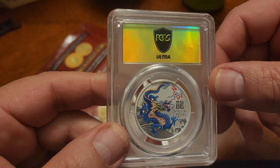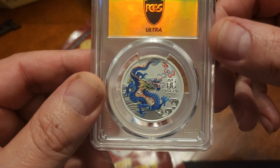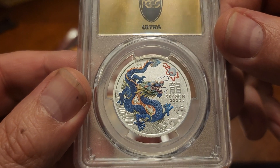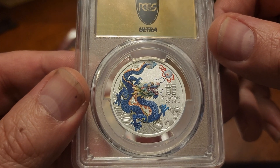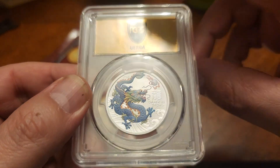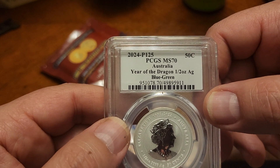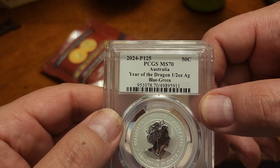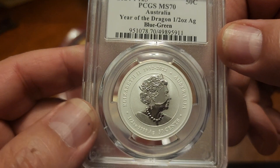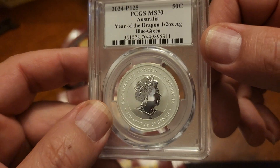I really don't know. I'll look at it in better light. If anything, if it is gold we can compare it to this one. But check out that dragon — it's a blue dragon. I don't know the names of these; I'll look it up on the Perth Mint. Dragon 2024 on that. Let's check out the back — we know it's a 70. 2024, B125 — whatever that is. Year of the Dragon, half-ounce silver, blue-green. Really nice. Queen Elizabeth — rest in peace. Very nice.